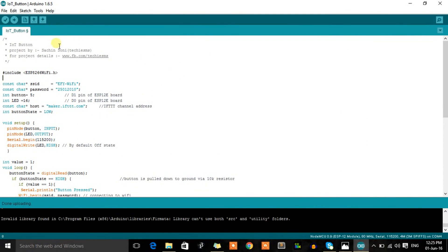This is the code for the IoT button project and it's very simple — we just need to post a link through the Wi-Fi module. At the top, include the required library, then define your SSID and password according to your router. The button pin is D1 (GPIO 5) and the LED pin is D0 (GPIO 16) on the ESP8266 Wemos board. The host name is maker.ifttt.com — this is the same for all users. The button state is initially pulled down via the 10k resistor.